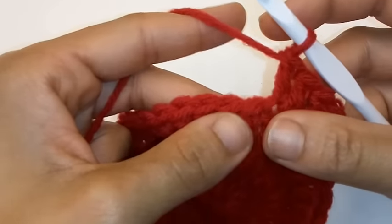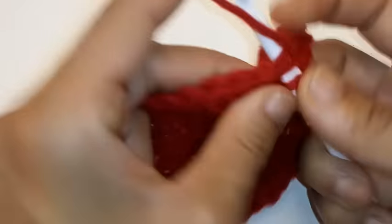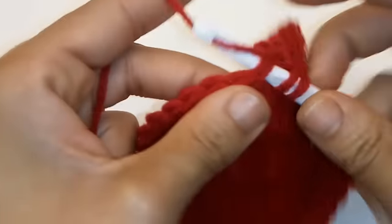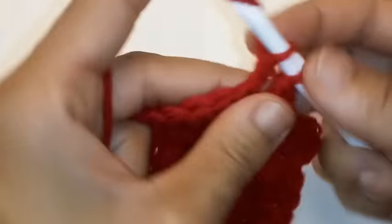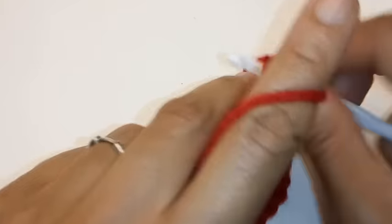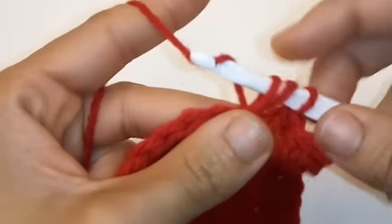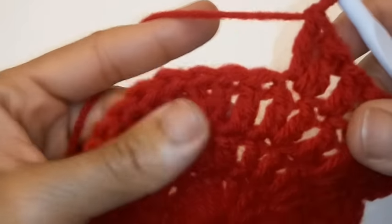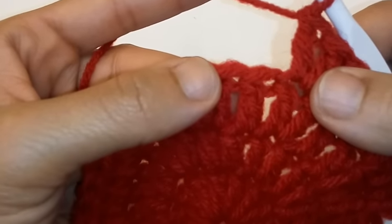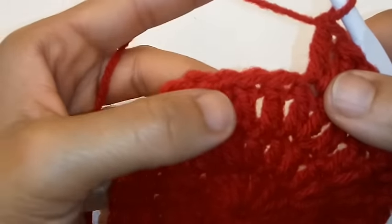Now we're going to repeat this sequence. Place 1 double crochet into the next 2 stitches, then place 2 double crochet into the same stitch. So the pattern is 1 DC into next 2 stitches, then 2 DC into the next.